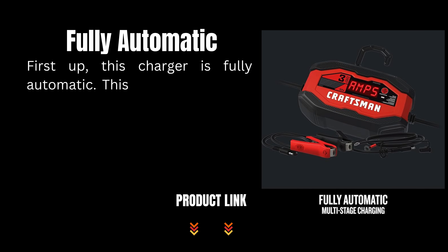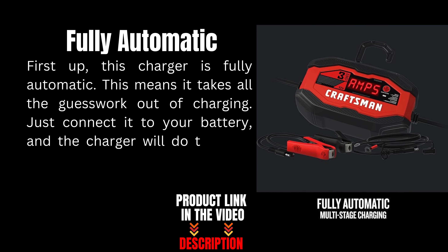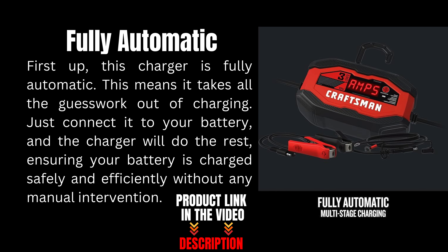First up, this charger is fully automatic. This means it takes all the guesswork out of charging. Just connect it to your battery and the charger will do the rest, ensuring your battery is charged safely and efficiently without any manual intervention.